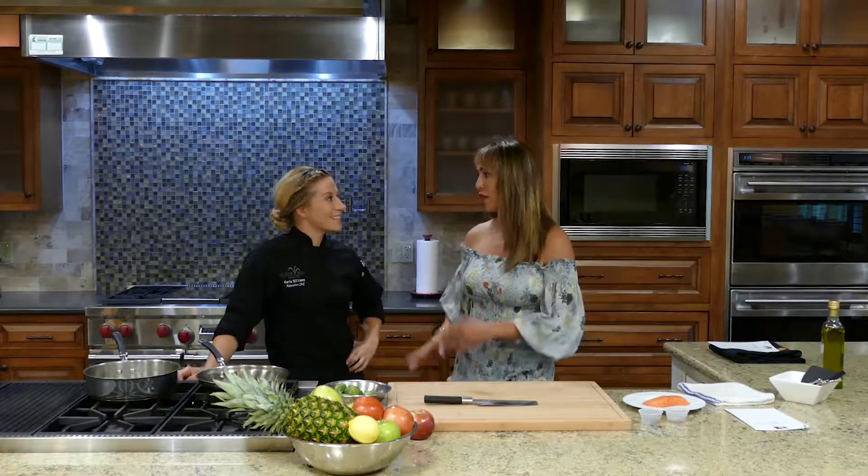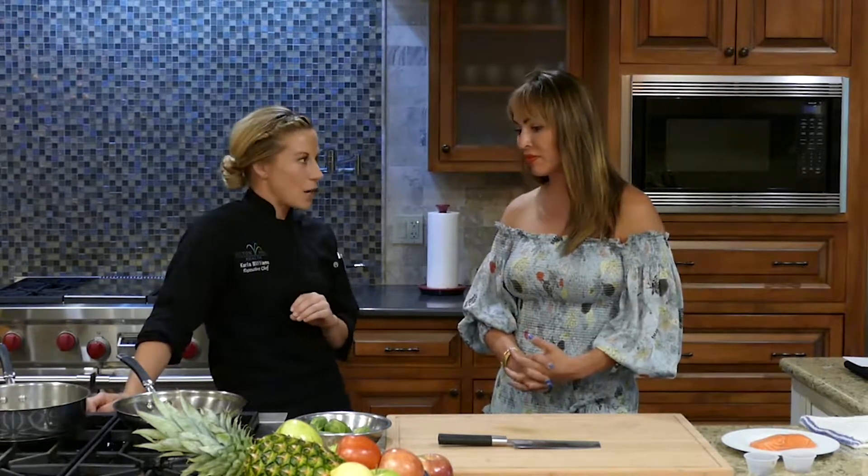Hi everybody, I am Kelly from The Real Housewives of Orange County and I am here at Hilton Head Resort Health Spa. I am here today with Chef Carla and I'm going to learn how to make these delicious recipes — I love your food by the way — so I'm excited. Today we're going to make a Dijon and pecan encrusted salmon with a Brussels sprout farro slaw.